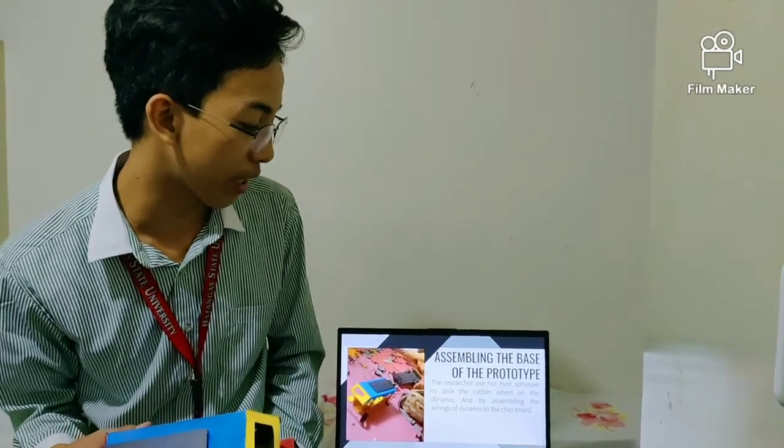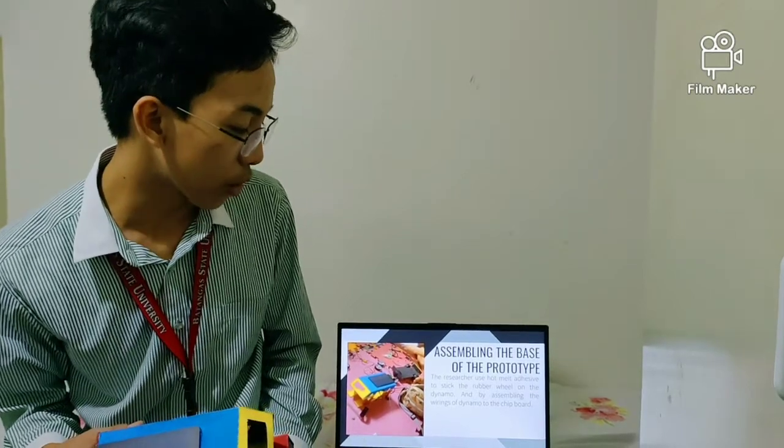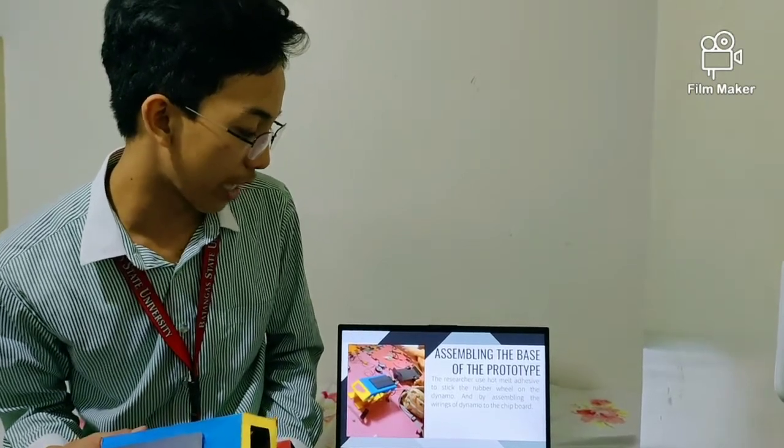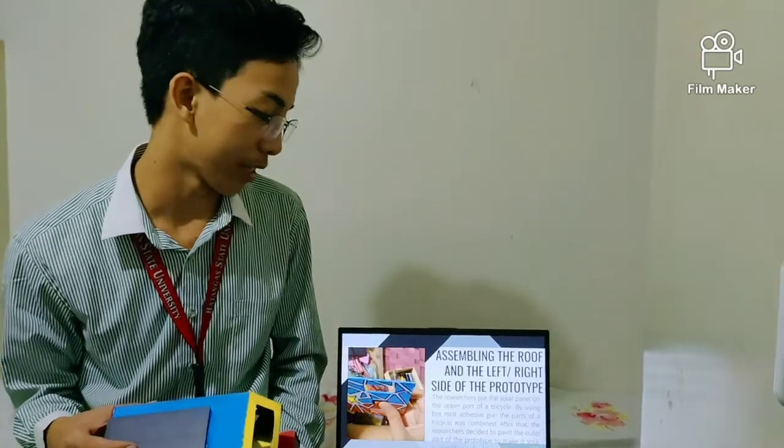Next is assembling the base of the prototype. The researchers used hot melt adhesive to stick the rubber wheel on the dynamo, and assembled the wiring of the dynamo to the chipboard.